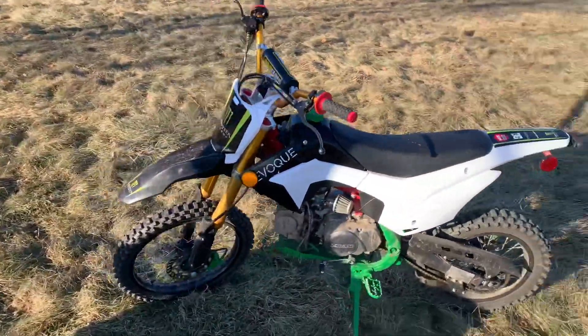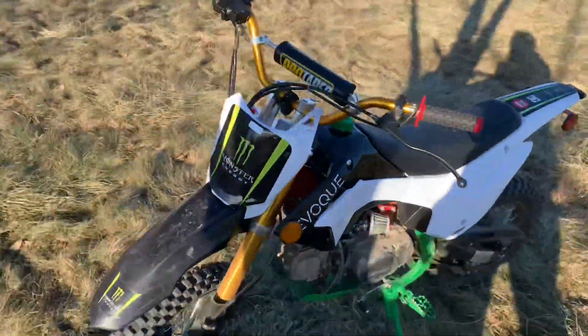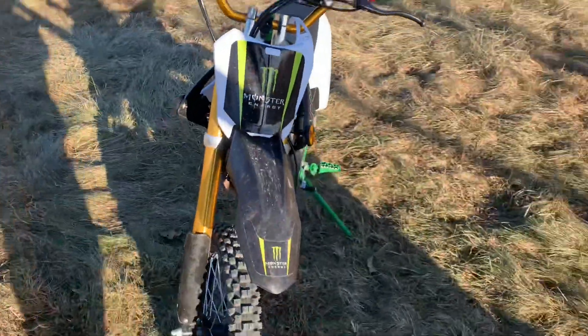It's cold but I got to get a ride in, man. I got to get a ride in. I love the 140. Sick.